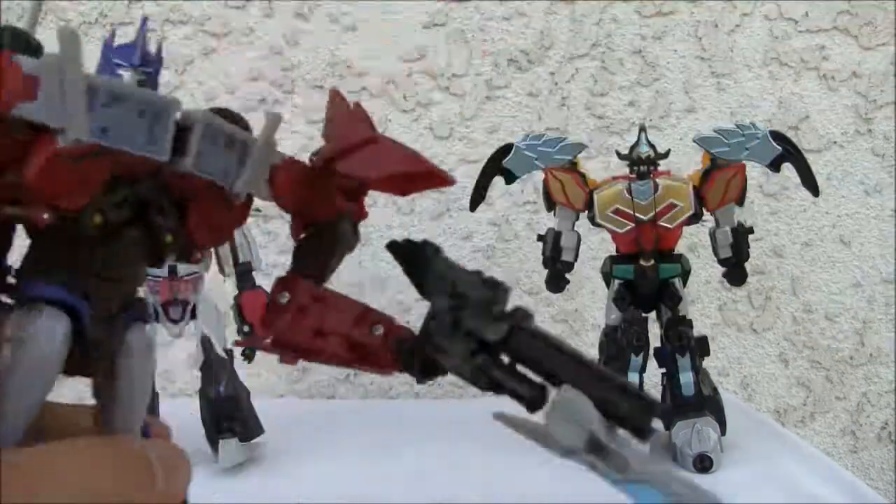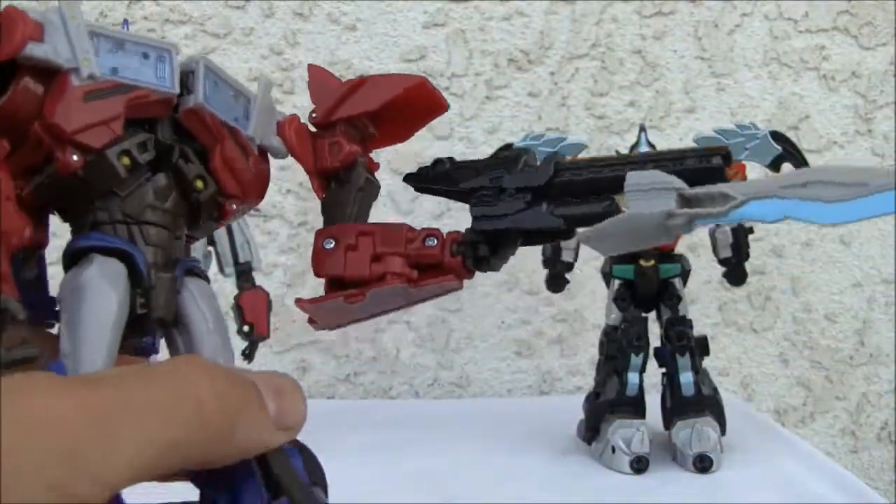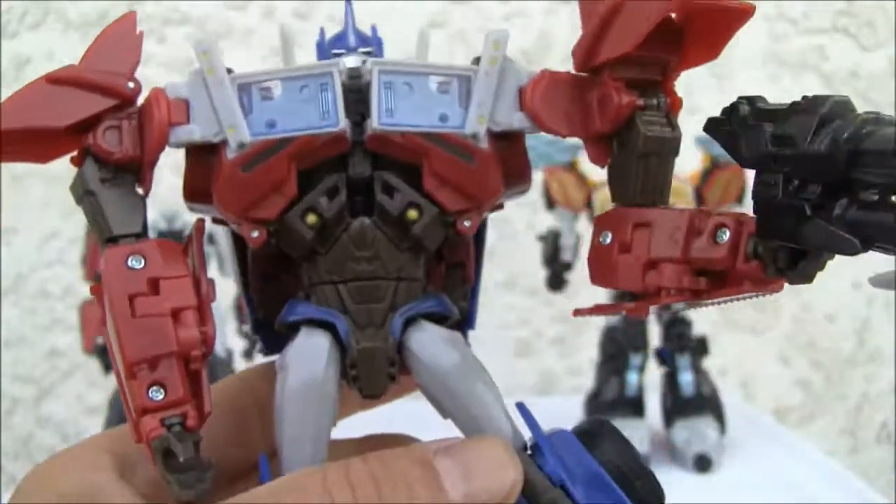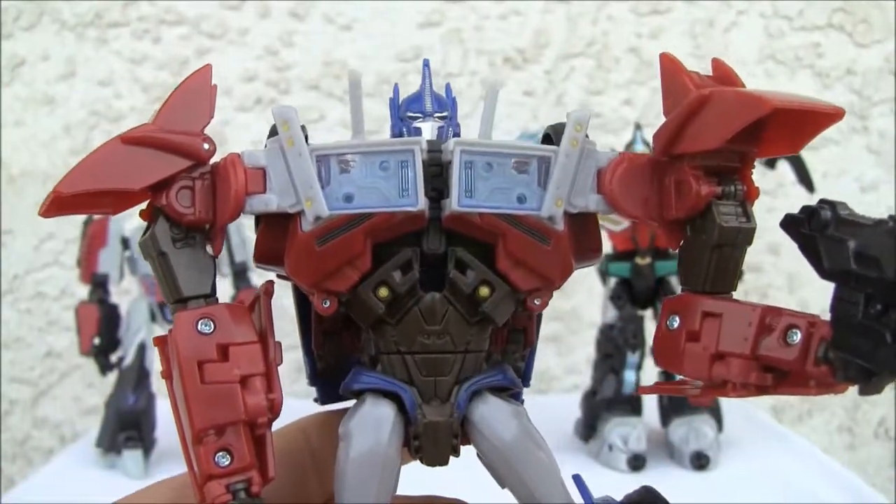Voyager size — I just like it. And the weapons, oh well, what can you do? Good looking figure. All right YouTubers, that's all I got. I'll catch you all next time.